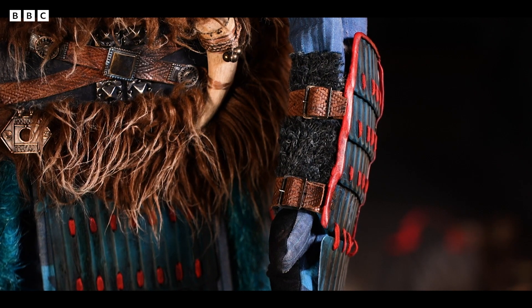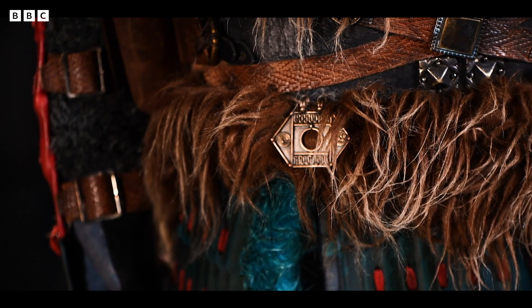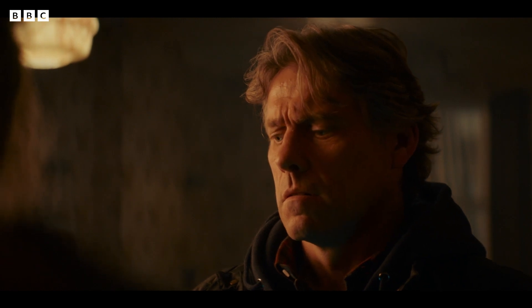I wanted it to be fun. The teal colour with the red laces that join it up — in the same way that Chinese, Japanese, or Mongolian armour does — felt like a really good, colourful beginning to our series. So that he was like, wow, you know, there in Liverpool in Dan's house.